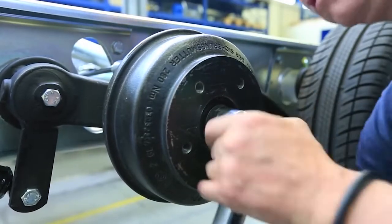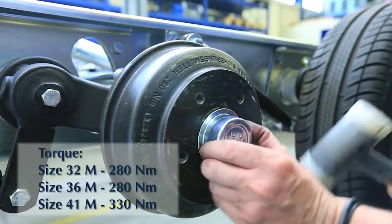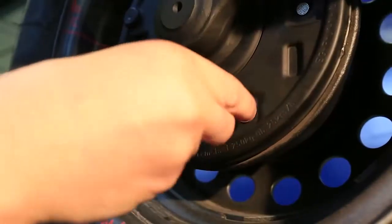At the end of the installation, the axle nut is tightened to the correct torque and the wheel hub knocked in. To ensure perfect function, the brake must be readjusted after the installation.